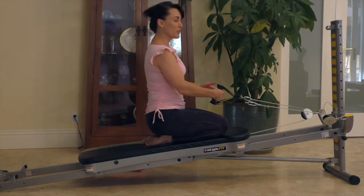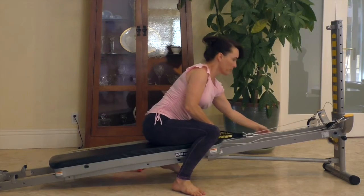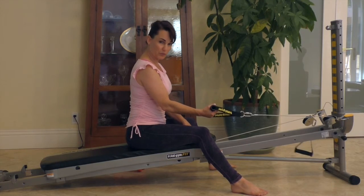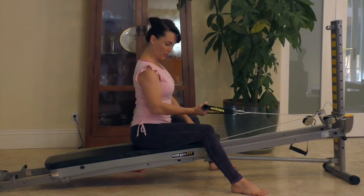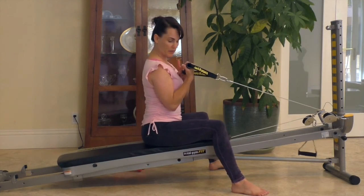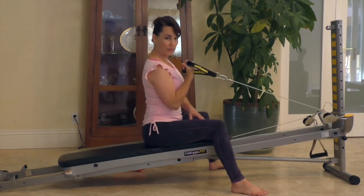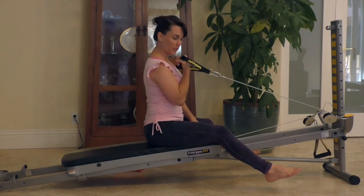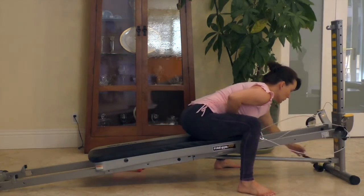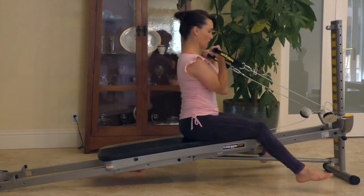For arm exercises, in order to avoid recruiting the pectoral muscles, I encourage you to start with one arm. Get your feet on the floor so you're able to give yourself a little extra support if you need it. For a bicep curl, start with your elbow by your side and squeeze the fist up to your shoulder. This is a one arm bicep curl, completely supported with my feet on the floor. As you get stronger, you can increase the weight by taking your feet off and then progress the move to both arms at the same time.